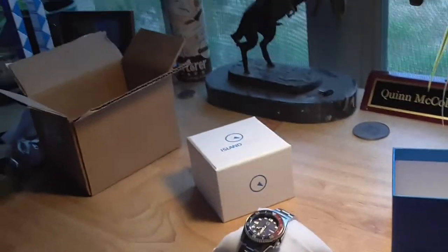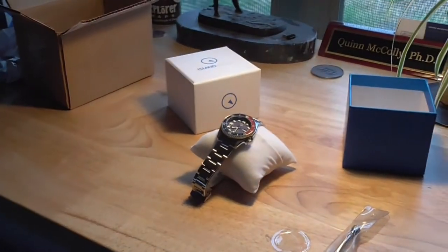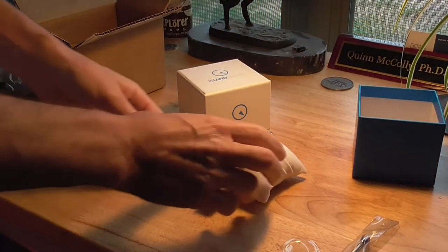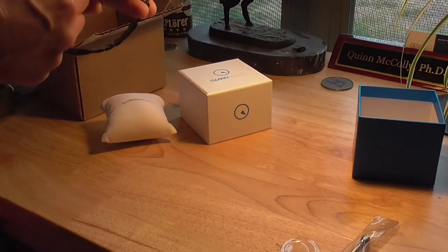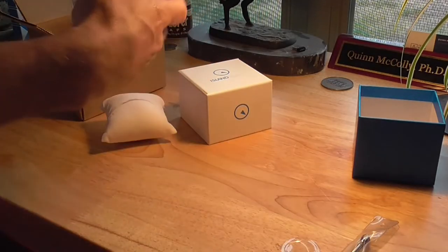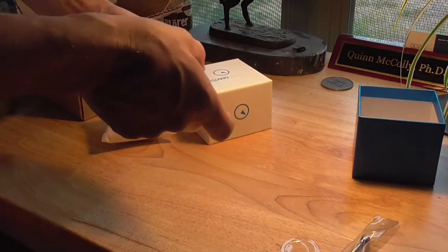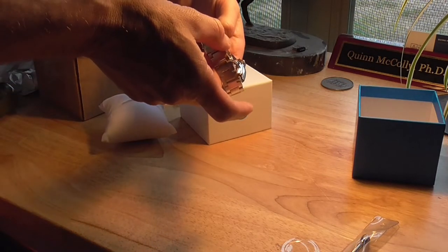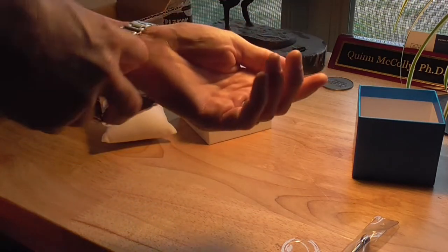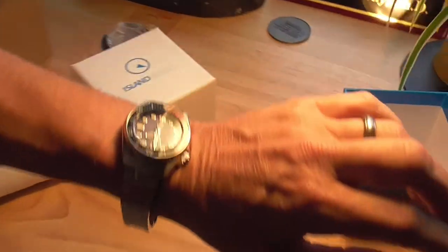These guys are from Long Island and I'm not sure which came first, the chicken or the egg. They are watch dealers and I think what they did was, after dealing in and selling watches for a long period of time, they wanted to take the best of that Seiko and try to preserve it and then improve it where needed. Everything is nice and protected coming out of the box. On the back, the case back is engraved and it has the Island Watch Company logo — appears to be a lighthouse.